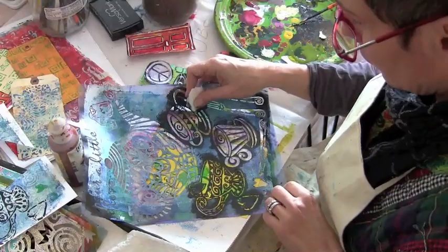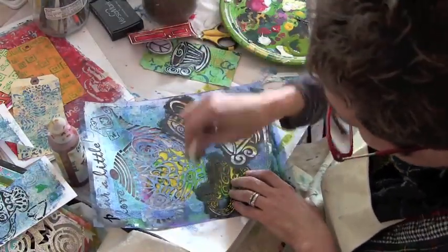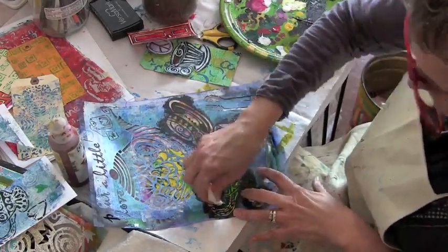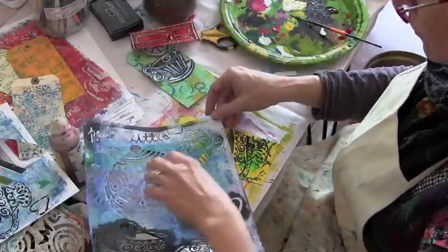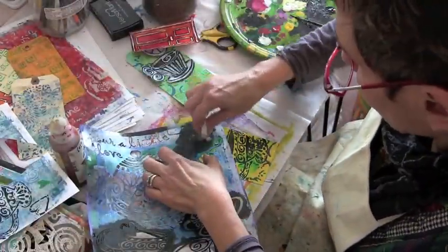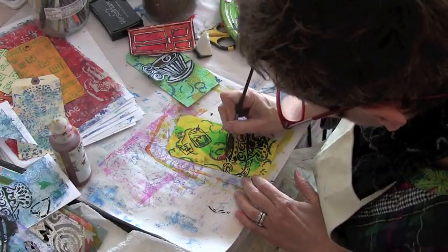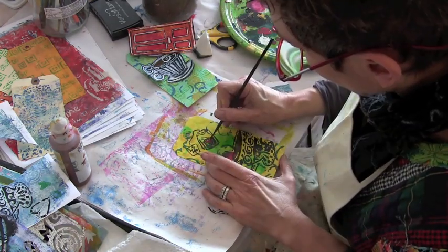I had also made a couple of tags on my jelly plate and I'm playing with those as well. Here I'm stenciling directly on top of one of the tags using the stencil, not caring so much that some of it is going off the page. I've actually decided to concentrate on this second tag that I am working on.